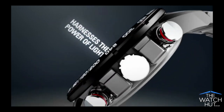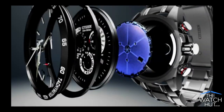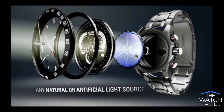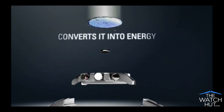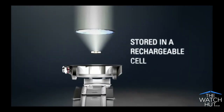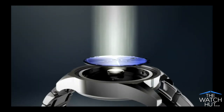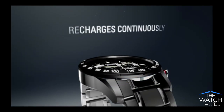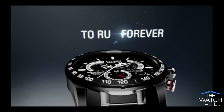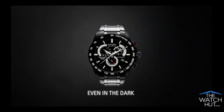Citizen EcoDrive harnesses the power of light, from any natural or artificial light source, and converts it into energy. Stored in a rechargeable lithium-ion cell, it recharges continuously in any kind of light, to run forever, even in the dark.